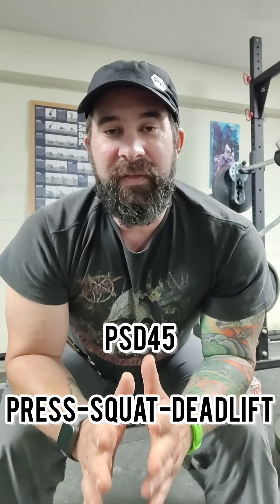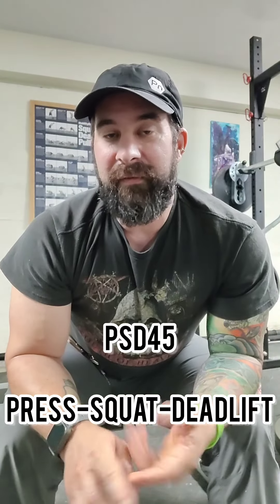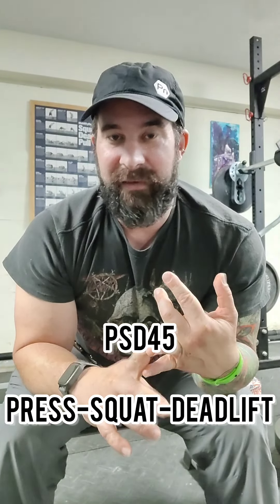This is one of my favorite things I've come up with lately. I call it the PSD45 session. What it is — it's presses, squats, and deadlifts.